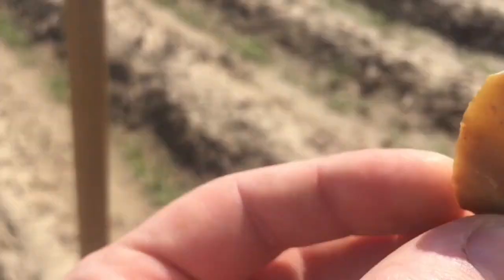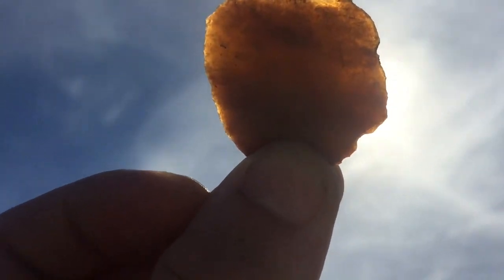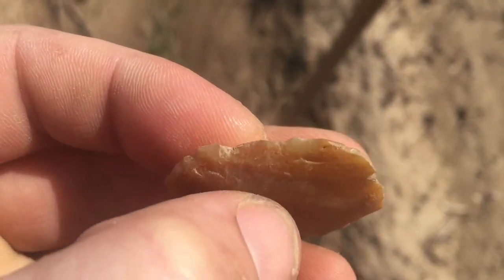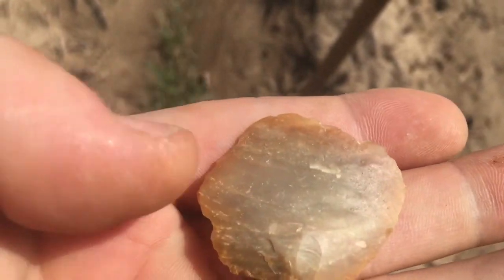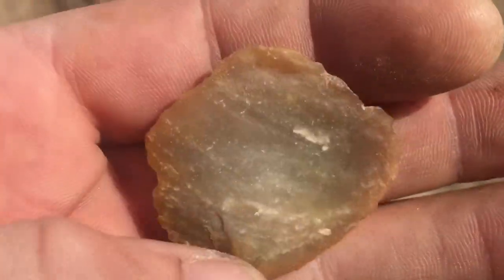Probably translucent. Those are tools, man. I like it.